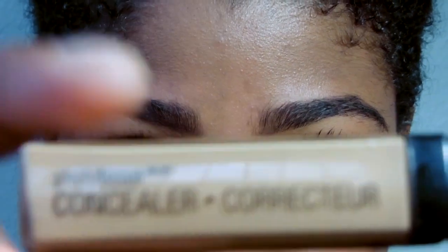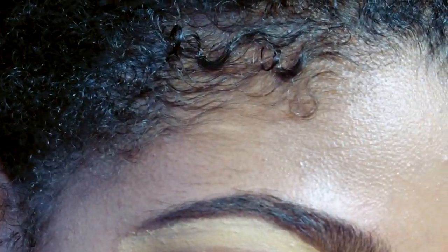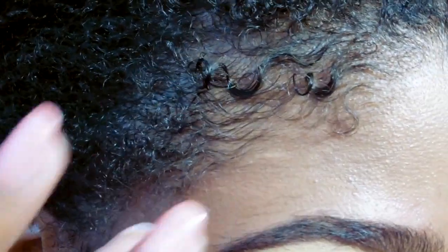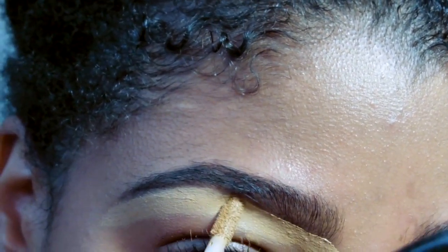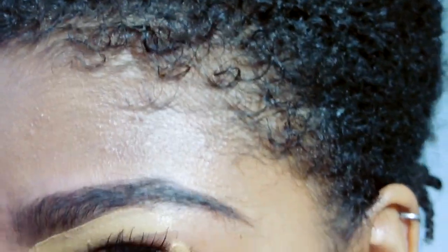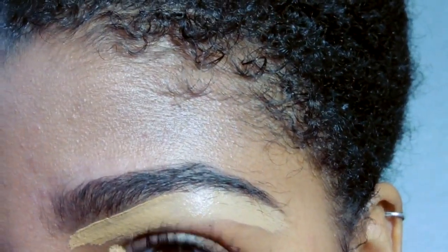They look very nice now. Going in with the concealer — I have this concealer from Wet n Wild. I go in right under, just the same way that I drew the line under my eyebrow, and I start concealing the same way. I try to stay very, very close and make sure I get a lot of concealer on those little stray hairs that I don't want anyone to see. You can just do this if you want to make a sharp look but still natural, but I like to go a little bit further sometimes and shape the entire eyebrow.